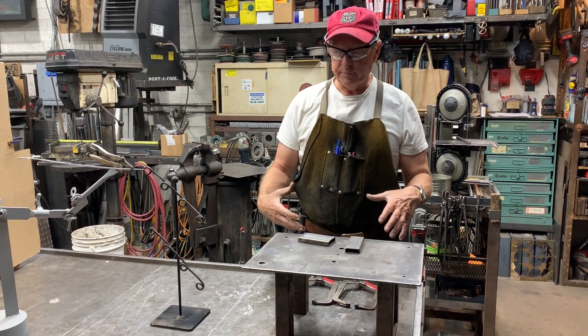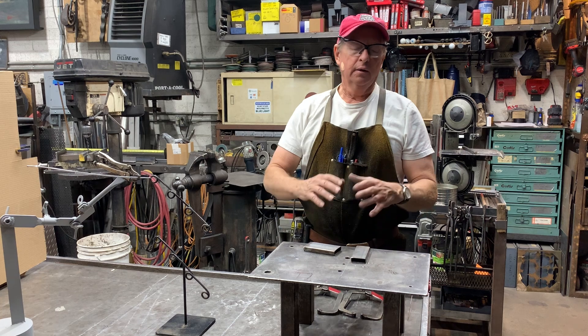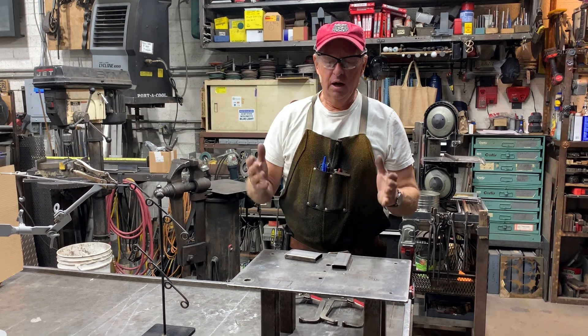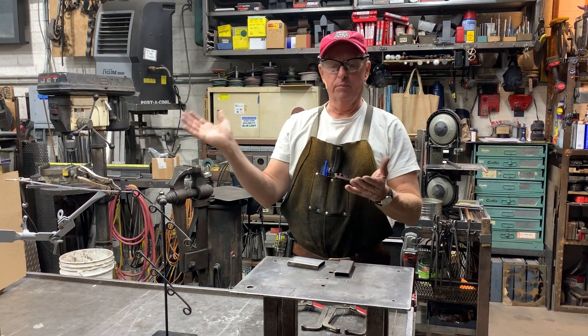Doug Thompson here. We're here in the shop and I want to talk a little bit about fixturing or work holding, because as I've said in some other videos, I consider welding to be kind of the easy part — I'm kind of done with the project. Work holding, fixturing, holding things together sometimes is the more challenging part of a project.